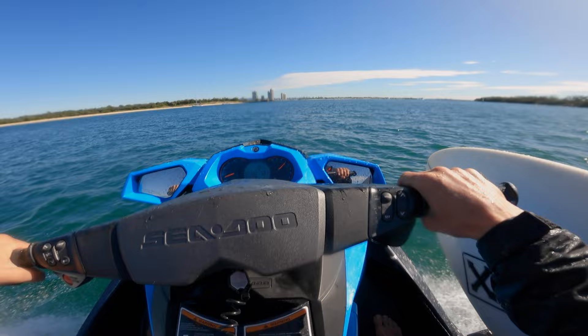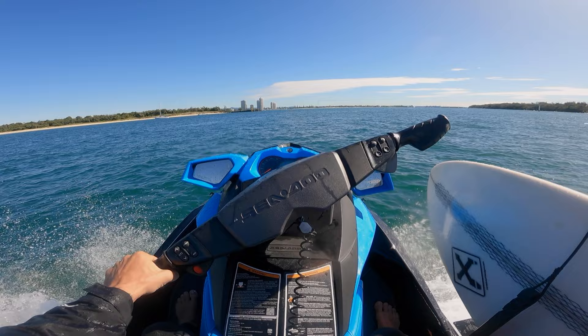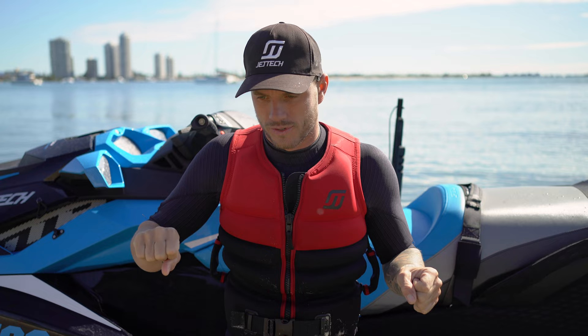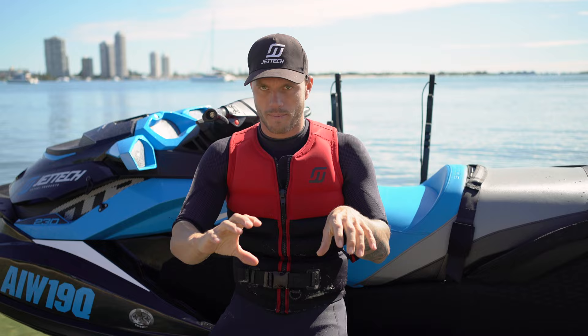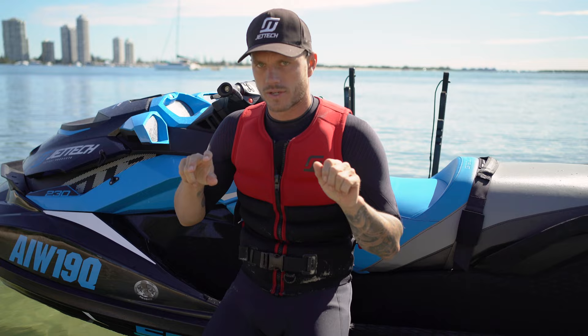What people always seem to do is they panic for a quick second, let go of the throttle, and try to turn to avoid an obstacle — but they end up hitting the obstacle because they let go of the throttle. Your jet ski is driven with an impeller behind it, so it can only turn when it's got power going through it. Always remember: to turn, you need to use your throttle.